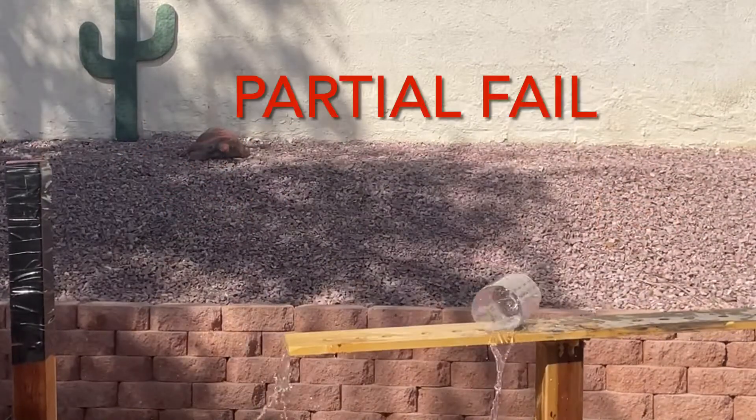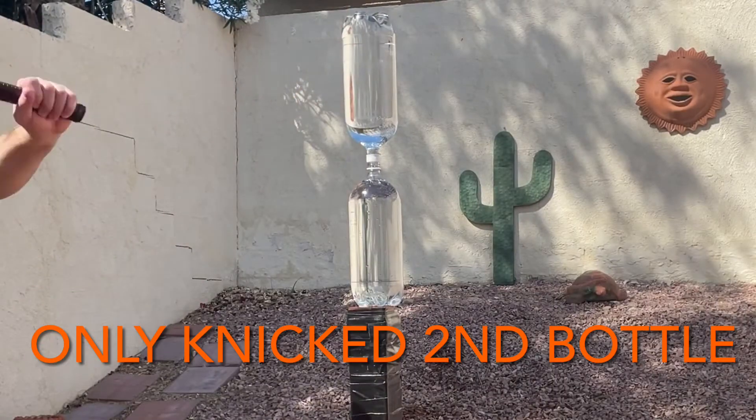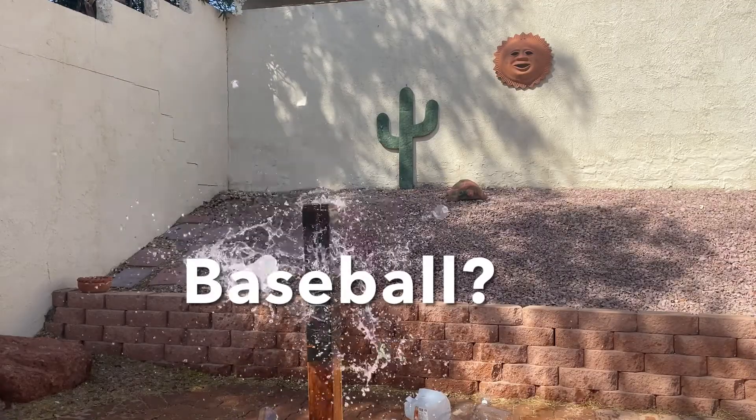Here's a heavy target test to see how many bottles I can get through. I only got through a few bottles — like two or three. Didn't work out.